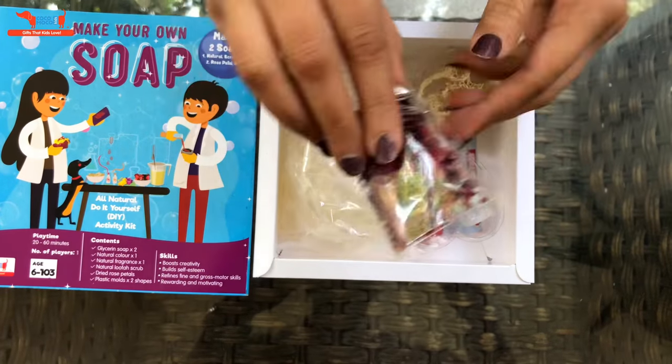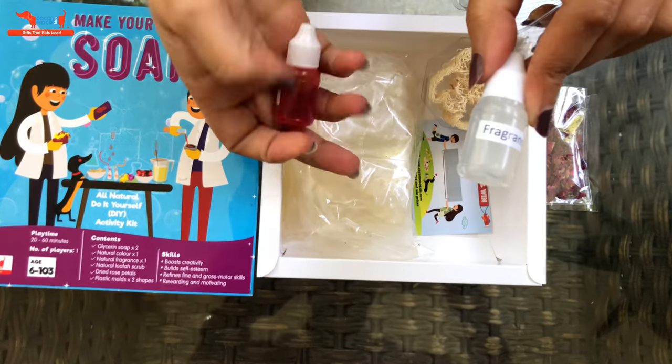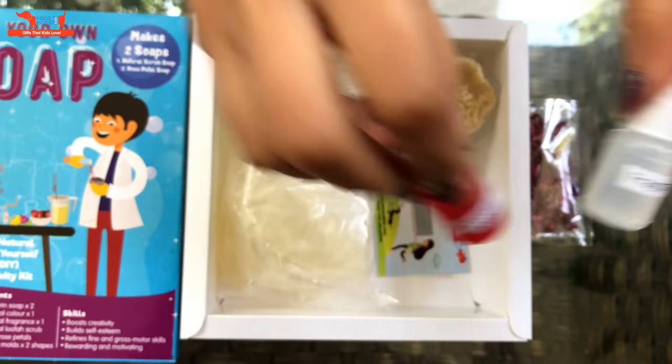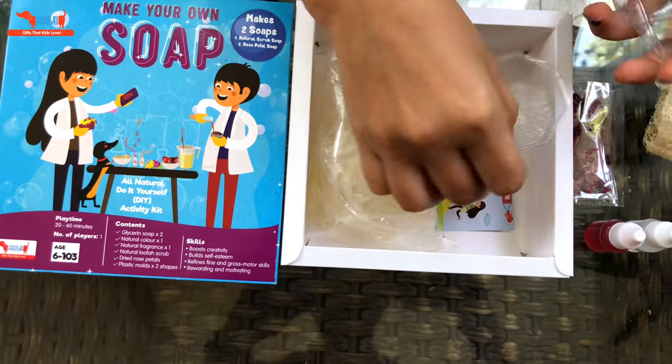Hi everyone, today we will be unboxing the soap making kit by Coco Moco Kids. It has dried flower petals, color, fragrance which is 100% natural, a scrub again 100% natural, glycerin shavings, and 2 molds. You can make many soaps with this fun experiment kit for kids.